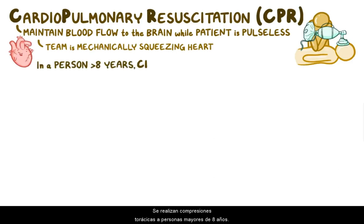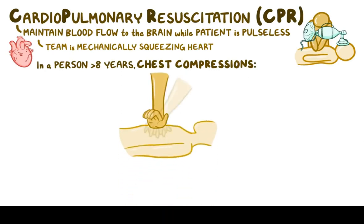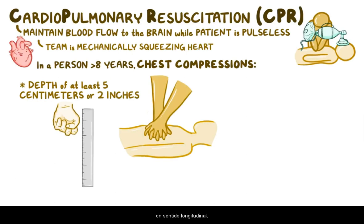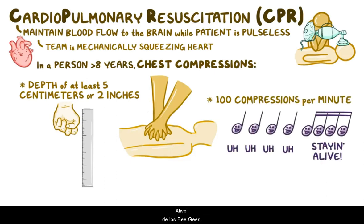In a person over 8 years of age, chest compressions are done by placing the heel of one hand in the center of the chest, then placing the other hand on top, interlocking the fingers, and without flexing the elbows, pushing down on the chest. This should be done to a depth of at least 5 centimeters, or 2 inches, which is about the same size as a closed fist is lengthwise. Compressions are done at a rate of about 100 compressions per minute, which you can remember if you do them to the beat of Stayin' Alive by the Bee Gees.